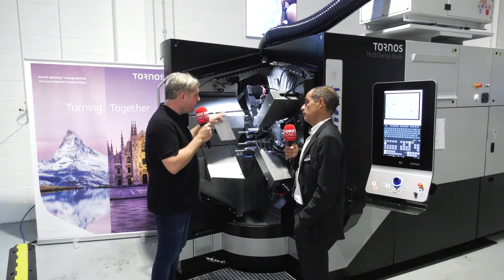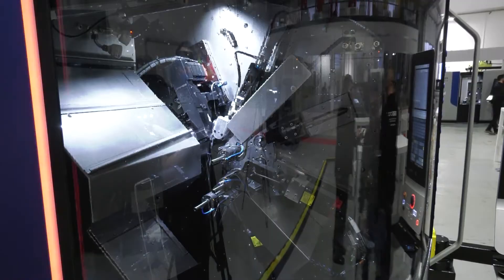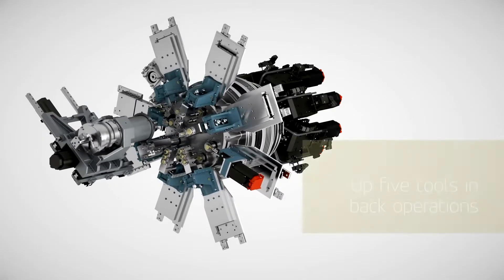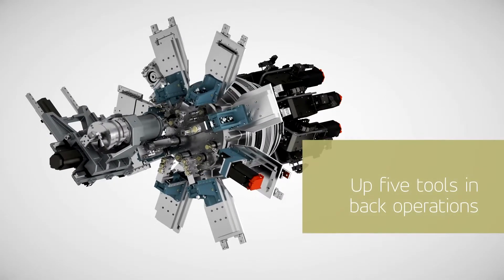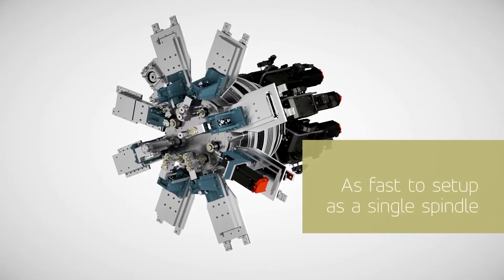When you say the tools — you've got eight spindles — how many tools can you have? We can put three tools on each position, some live and some fixed tools. So driven tooling, fixed tooling — you can make some really complex parts. We can do from very simple to very complex medical parts.